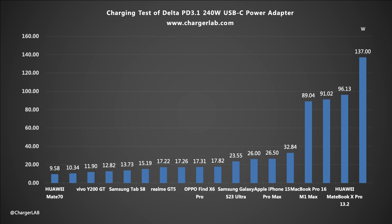Next is the compatibility test. Currently, the maximum input power of the USB-C port of devices on the market is around 140 watts, which cannot fully utilize the power of the Delta PD 3.1 240 watts power adapter. But the actual measured data can also be used as a reference. Among the selected laptops, only the MacBook Pro M4 Pro can reach 140 watts, while other laptops can maintain a power of about 100 watts. The power of tablets is about 30 watts, and that of phones is about 20 watts or 15 watts, which are all normal.